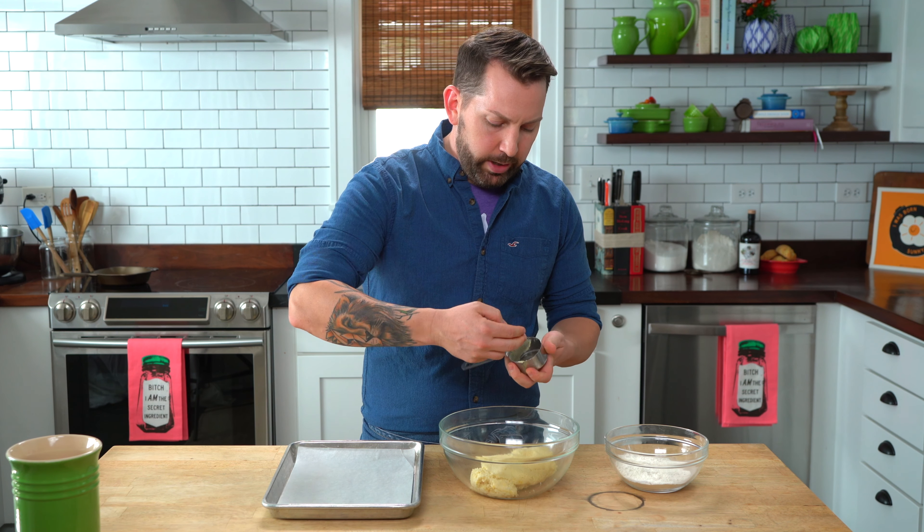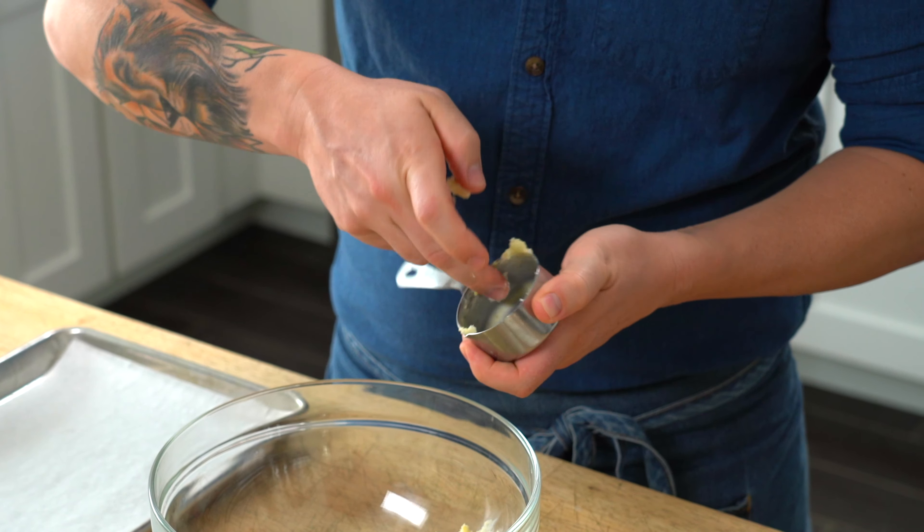I'm starting with a third cup measure and I'm going to take some of my dough and smear it around the inside, making sure that I'm getting it completely covered.